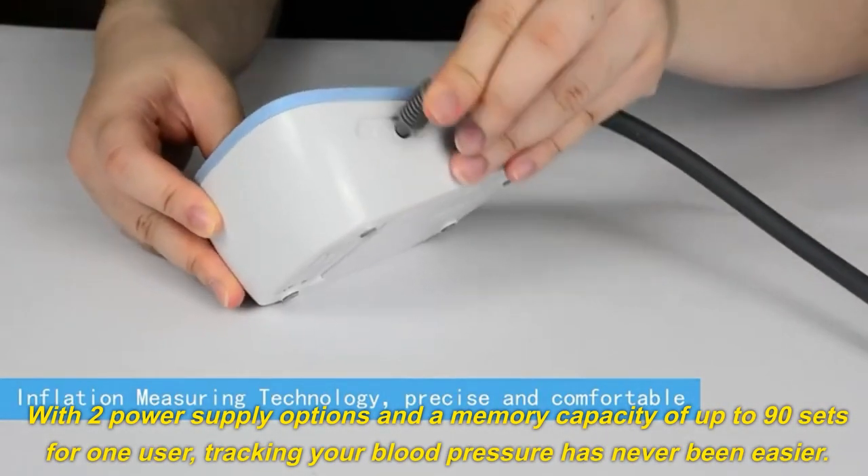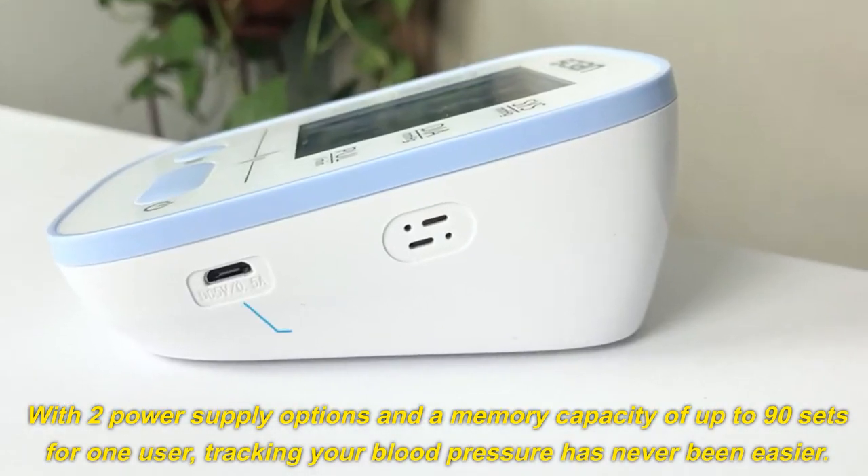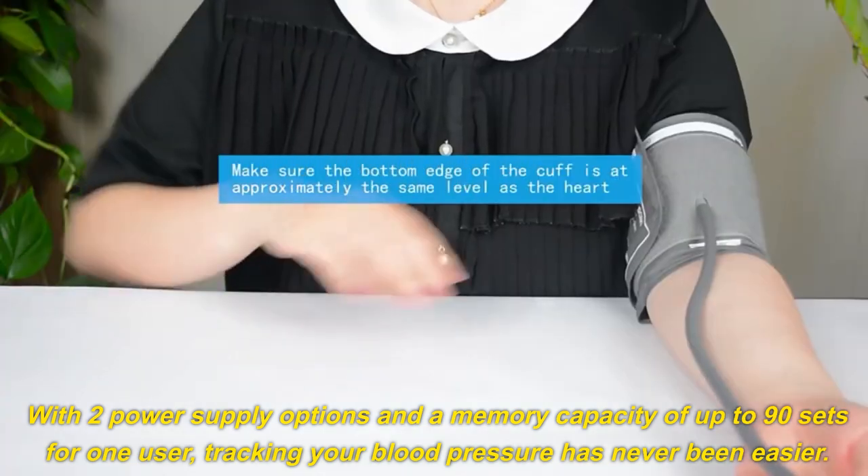With two power supply options and a memory capacity of up to 90 sets for one user, tracking your blood pressure has never been easier.